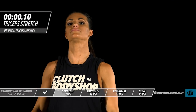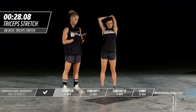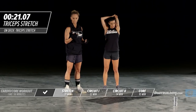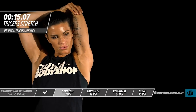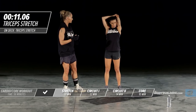Amber is going to go ahead and switch to the other side. Ten seconds left on this side.